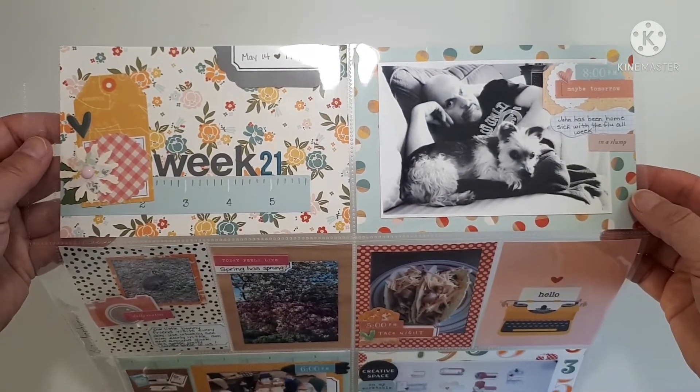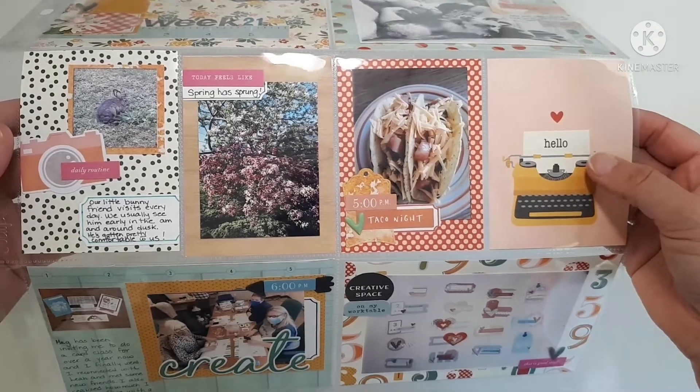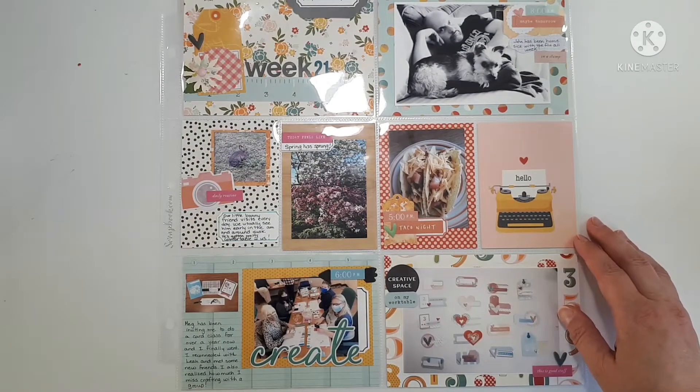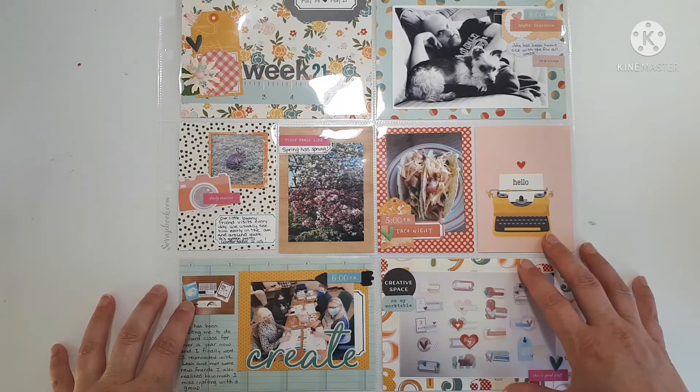All right folks, all done. I swapped this card out because I didn't really know what I wanted to do with it. That's it for me for today — thanks for coming to hang out with me. Don't forget to like, comment, and subscribe, and I will see you next video. Bye for now.